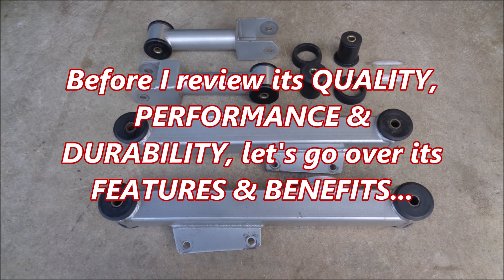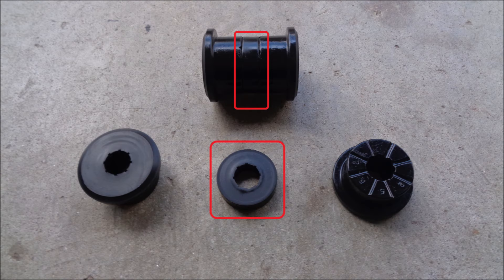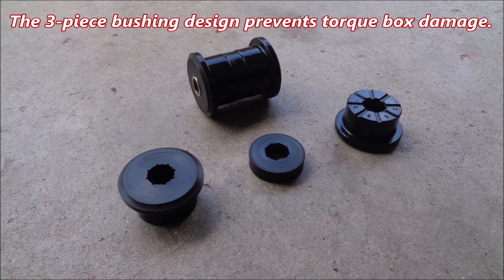Before I review its quality, performance, and durability, let's go over its features and benefits. The Steeda steel upper and lower control arms have three-piece poly bushings. The hard center bushing reduces deflection, and the softer outer bushings allow for articulation with minimal bind. The three-piece bushing design prevents torque box damage.